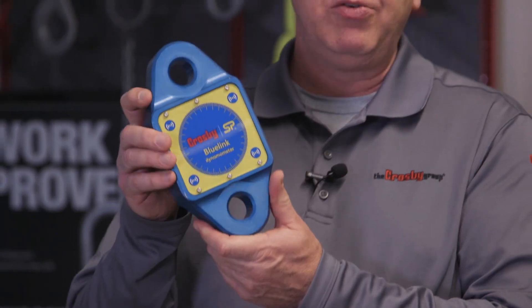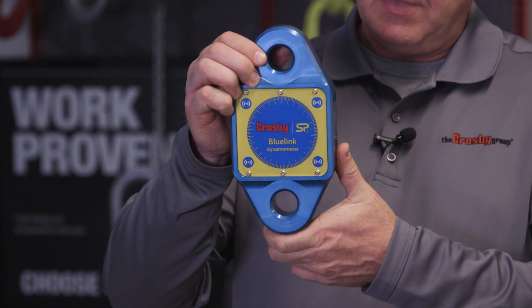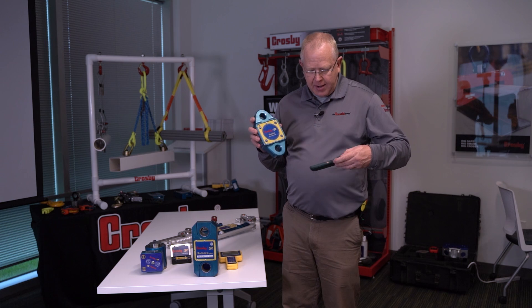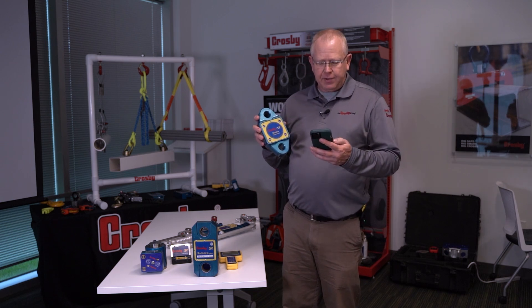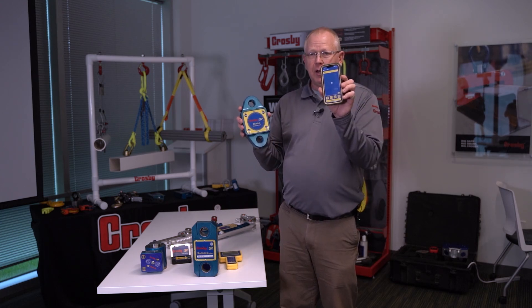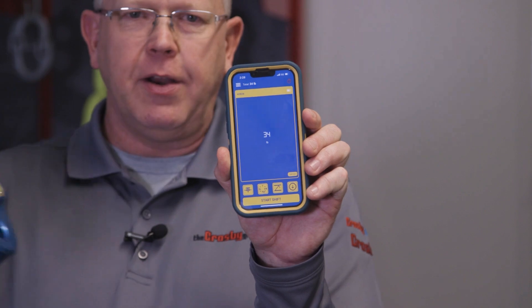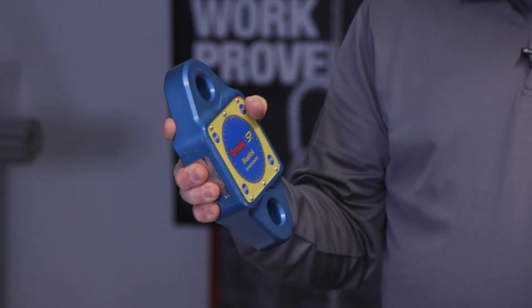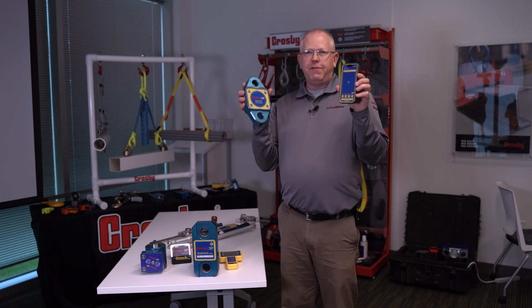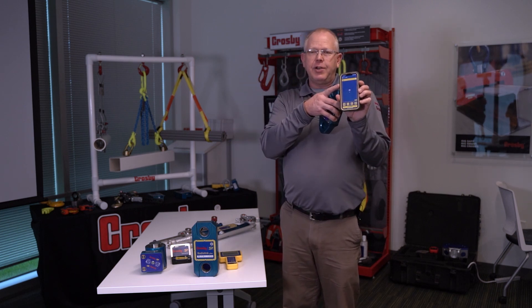Next we have our Bluelink. The Bluelink is very popular — it's a six-and-a-half ton unit, Bluetooth only, and comes in one model. You can have the reading go live right to your smart device. On that smart device you can see the load live, and you can set an alarm point — if the load goes over the set point, the phone will flash, vibrate, and give you an audible tone. It can talk to up to four Bluetooth load cells on screen at the same time, and with one button keystroke you can see the total or summation of all load cells.